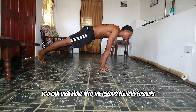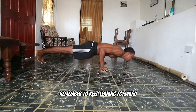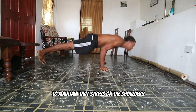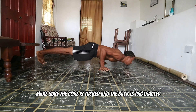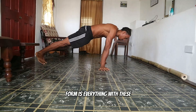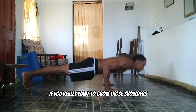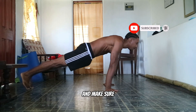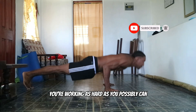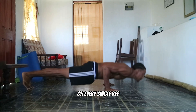Once you've mastered that, you can then move into the Sado planche push up. Remember to keep leaning forward to maintain that stress on the shoulders. Make sure the core is tucked and the back is protracted. Form is everything with these if you really want to grow those shoulders — don't cheat out, don't skip reps, and make sure you're working as hard as you possibly can on every single rep.